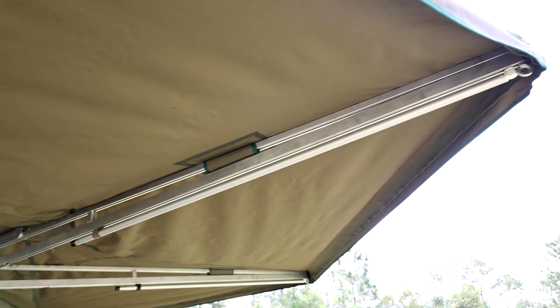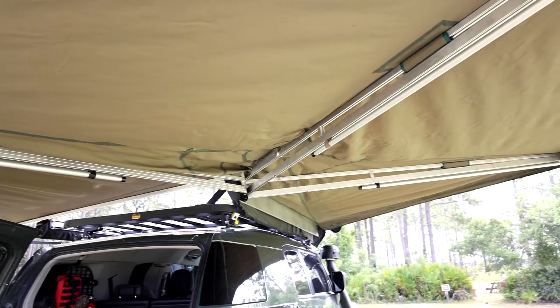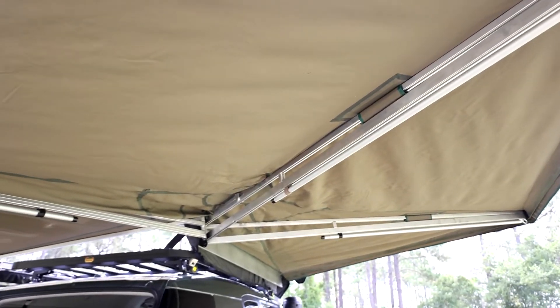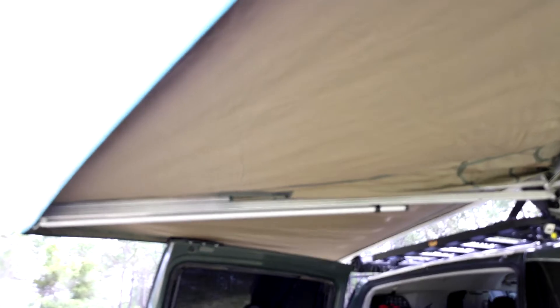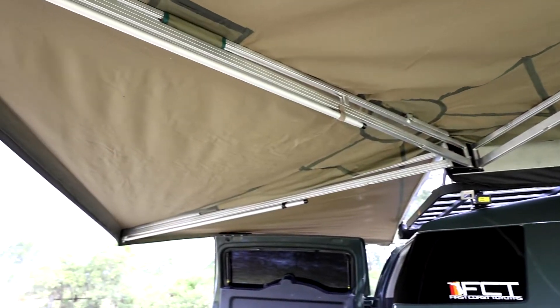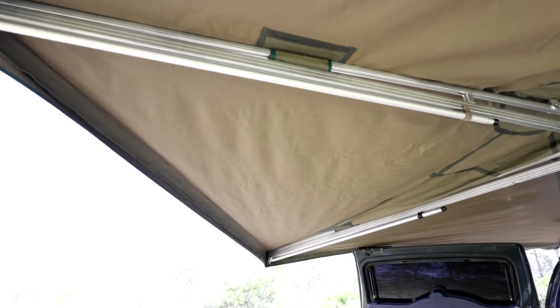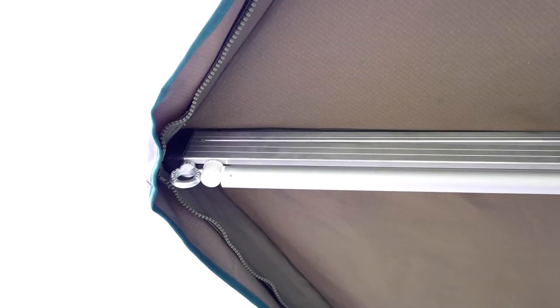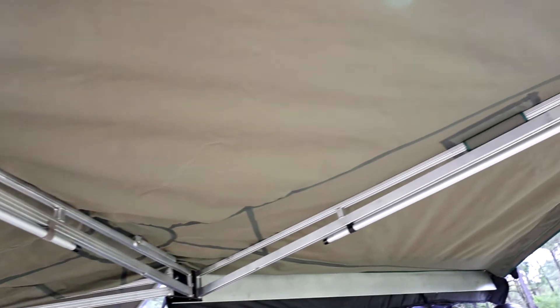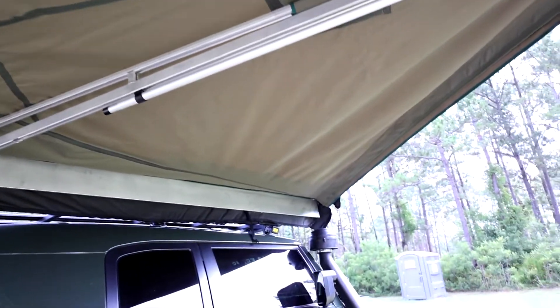Inside the awning, most newer ones are going to have just two poles. If you get a third pole, the only reason you would do that is if you're going to add the wall kit that they sell for this awning — it adds additional weight, which is why you'd need the extra pole. If you don't plan on getting the wall kit, you won't need to deploy the extra poles. You can also see tie-down points in case it gets extremely windy — right now there's a slight gust and there's no issue.